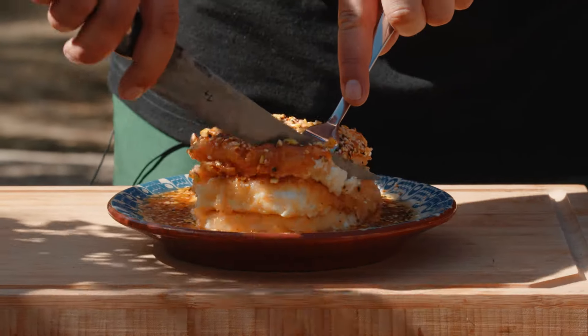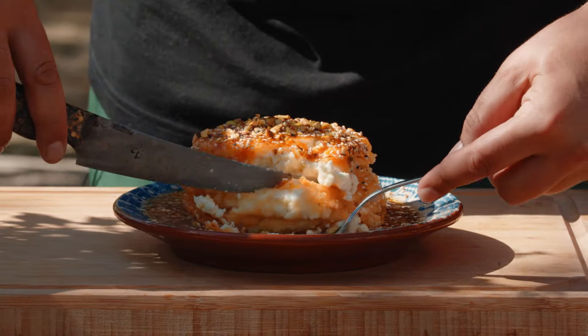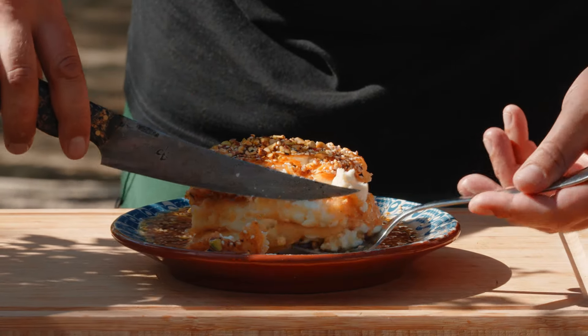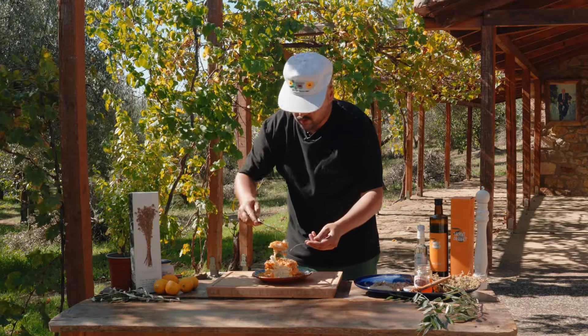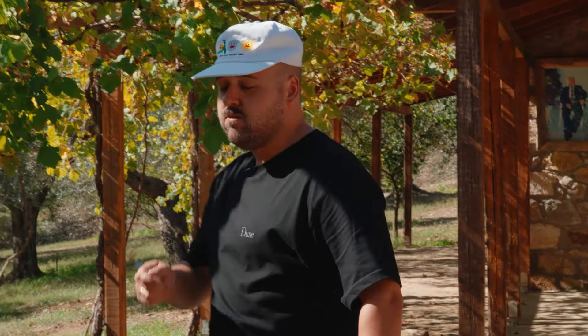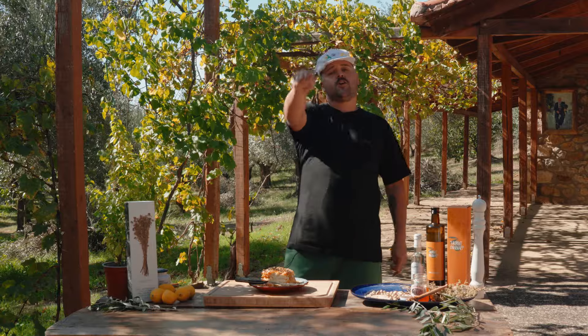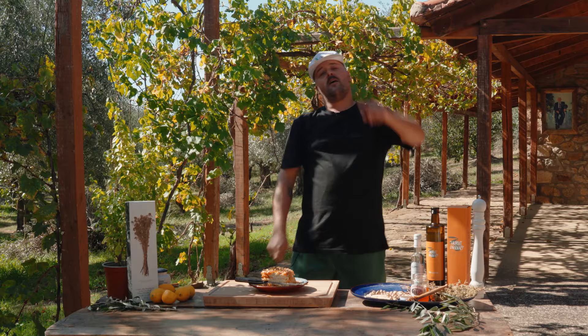Perfect bite for you guys — and for me. Get some honey sauce on there. That is so good. Thanks for watching another episode of Always Hungry. If you liked that video, press like, comment, hit the subscribe button, and we'll see you on the next one.